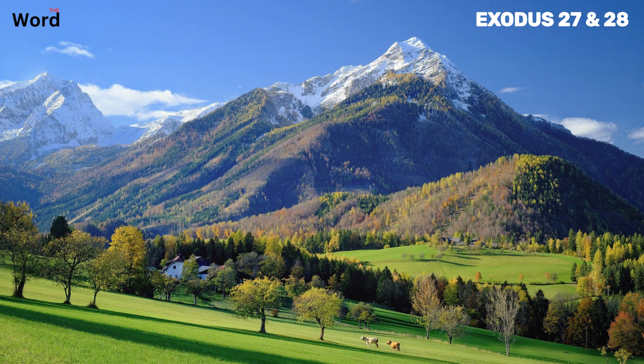As we draw the curtain on Exodus chapter 28, we behold a grand tapestry of divine instructions, meticulously woven with the threads of sacred symbolism. From the ephod to the breastpiece, from the robe to the tunic, these garments were designed to consecrate Aaron and his sons, setting them apart, elevating them from the earthly to the divine. These vestments were not just garments — they were a tangible representation of divine service, a lasting ordinance for Aaron and his descendants, a timeless symbol of their eternal covenant and unbroken bond with the divine.